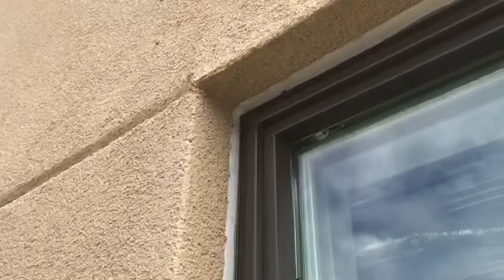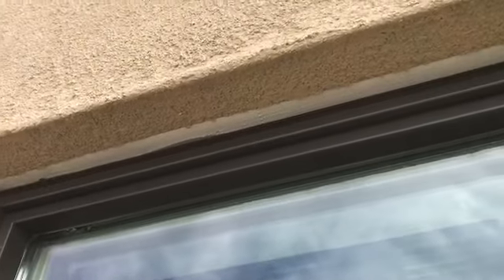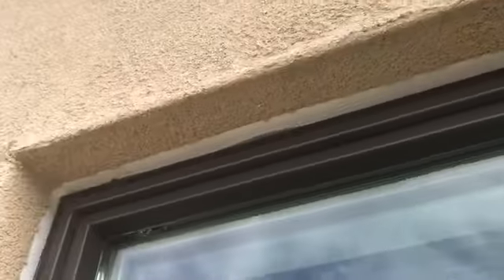Before I caulk this, let's take another look. I've already prepped the joint and you can see the scratch coat that I'm going to cover with sealant a little wider at the top. We're going to pay close attention to how we do that. We're going to come down the jamb and make that all go away and look perfect, like an extension of the window.